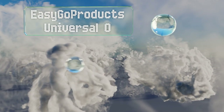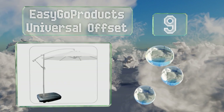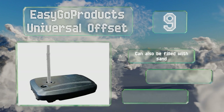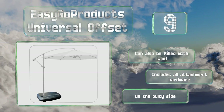At number 9, using water as a ballast, the EasyGo Products' universal offset serves as a cantilever so you can position your shade over a seating area without an obtrusive pole getting in the way. Its built-in wheels allow it to be moved around a patio with ease. It can also be filled with sand and includes all the attachment hardware. But it is on the bulky side.